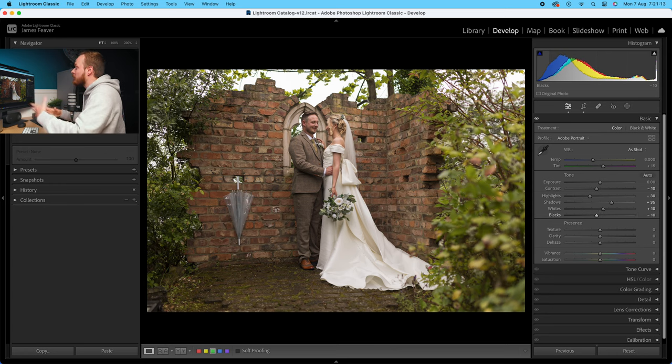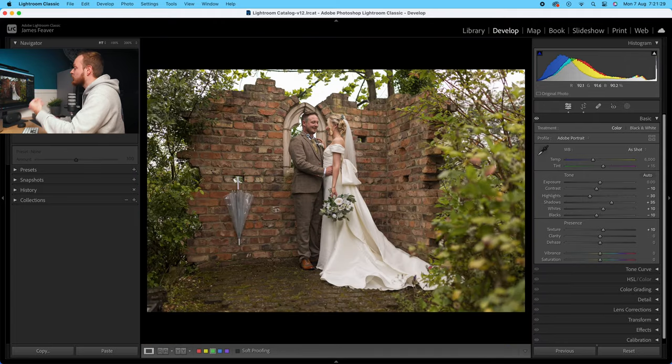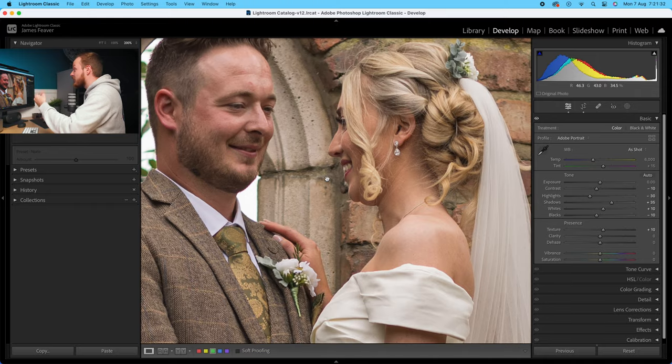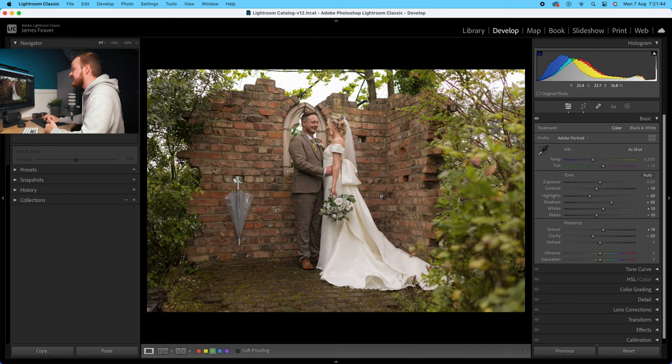That will prevent clipping on both highlights and shadows. For texture, we're going to increase that by 10 — that'll bring in some nice texture found in the brickwork and also in the dress. Because we're working predominantly on portrait photos and working with skin, I like softening clarity, so go to clarity and drop that down by minus 20 in this specific example. It's quite extreme — don't always drop it down this far, but it works well for this style of colour grading. Then go to vibrance and increase that by five.